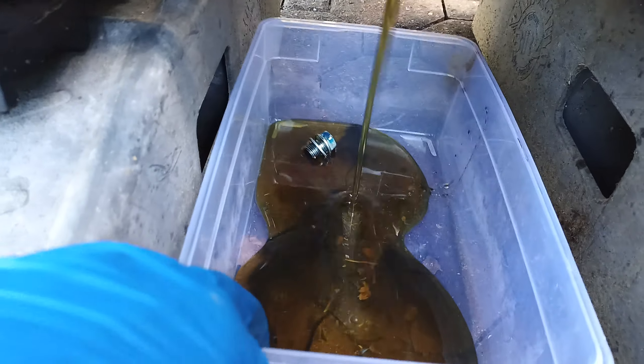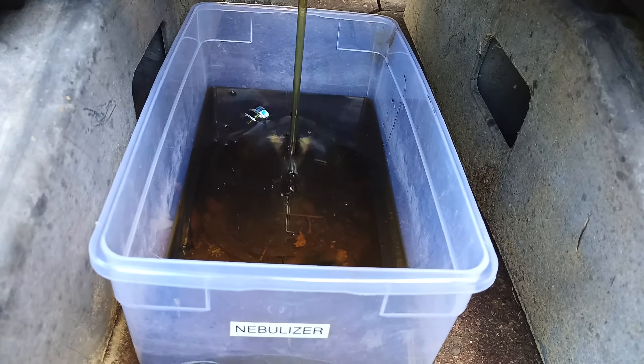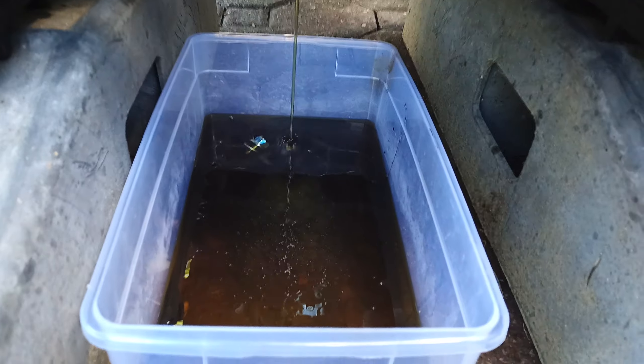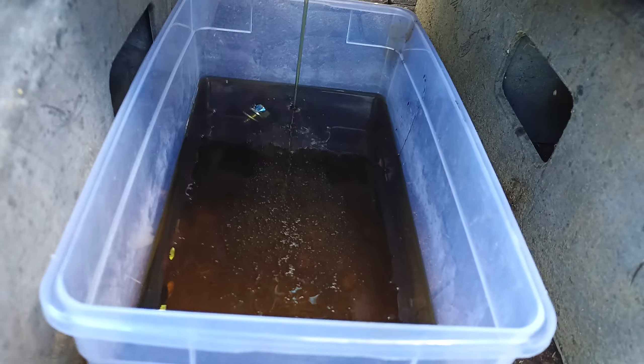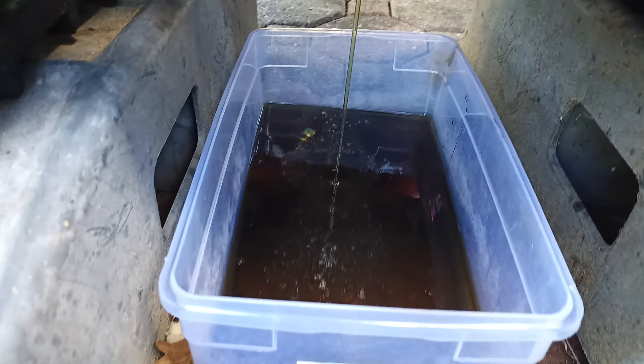Oh, here it comes. Holy moly. Yeah, I think it was due. What do you think? I think so. Holy crap, that is pretty nasty.